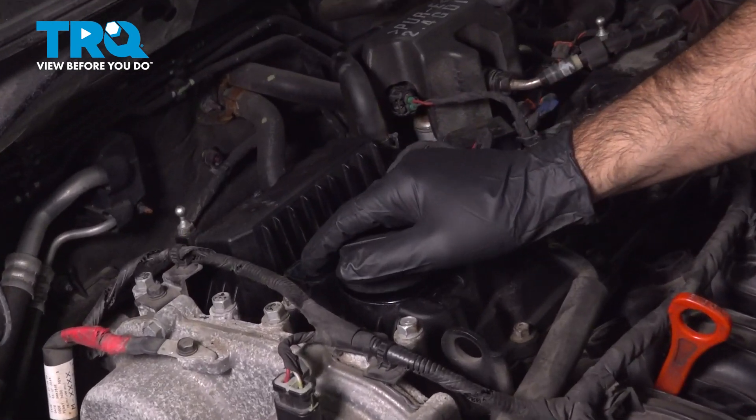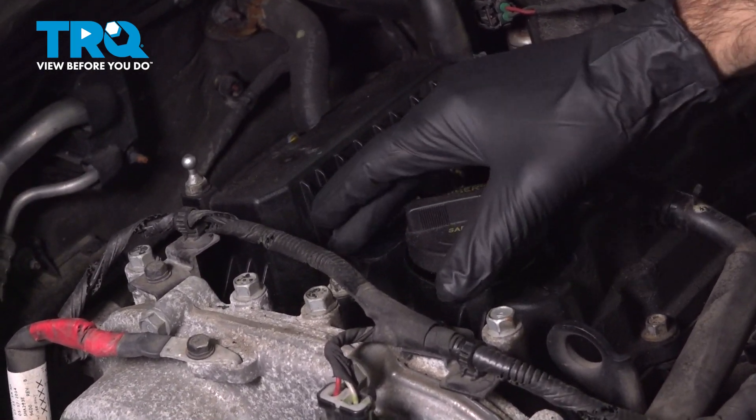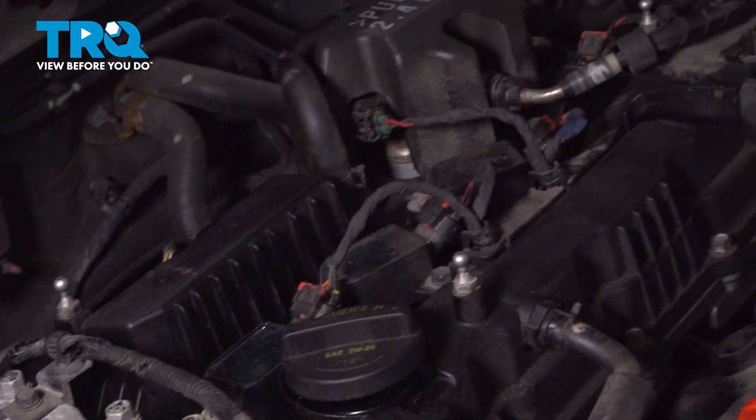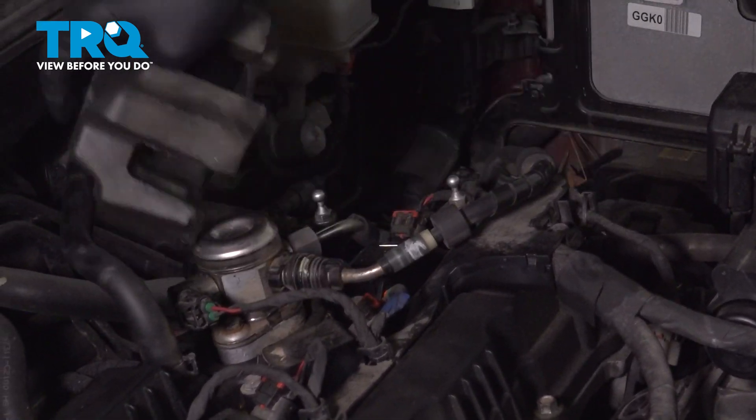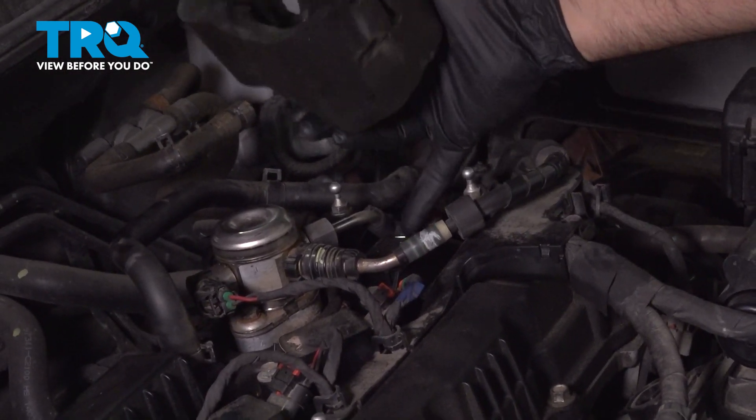So we're going to get to a spark plug. We're going to do this spark plug here underneath this coil. They're all pretty much the same. The only difference is this last one — you'll need to remove this rubber cover to remove this coil.